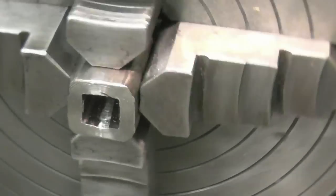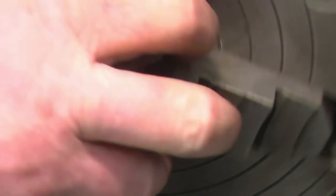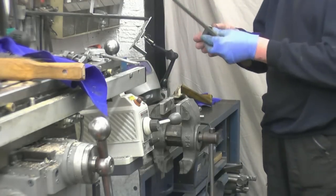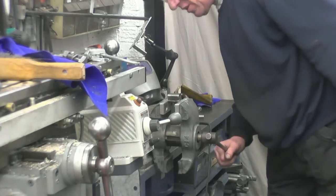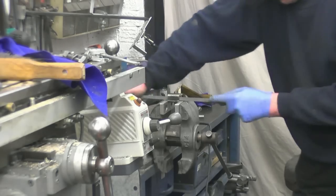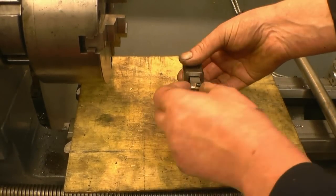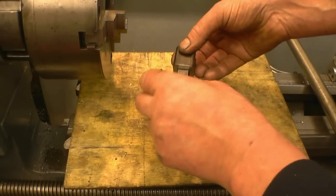This doesn't need to be centred perfectly in the four-jaw chuck because all we're doing is taking the face cut off it. A lot of times people forget that you can use a file for simple jobs like this — it doesn't all have to be machine work. After filing the square I've now got a nice fit on the half-inch case steel — a nice slack fit, that's just what we need, a nice running fit.